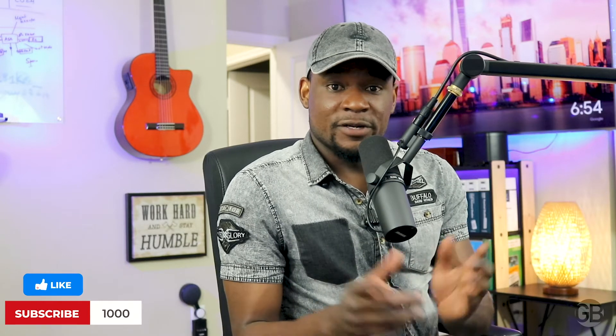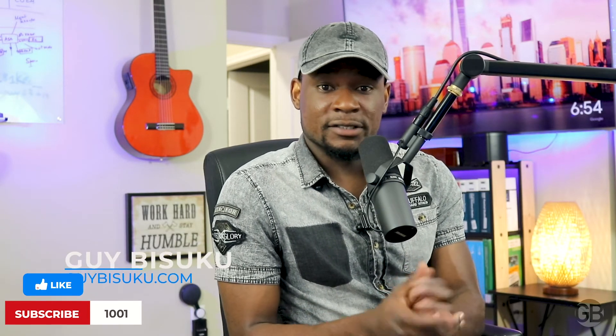That's all for today guys. Please don't forget to subscribe for more videos on science, technology, motivation, and self-development. See you in the next video.